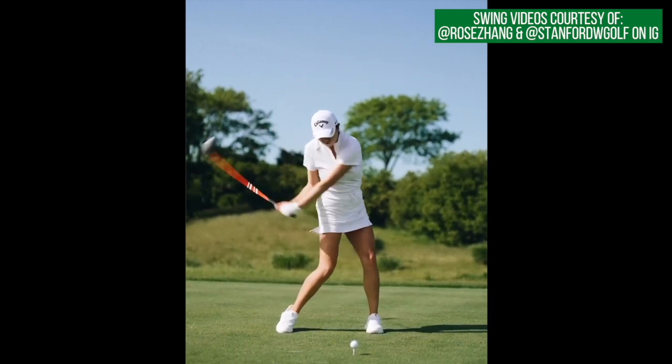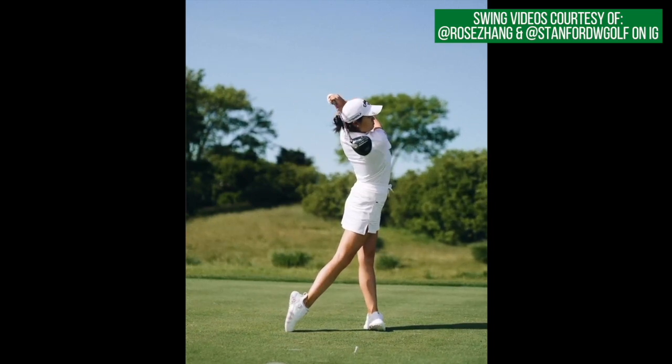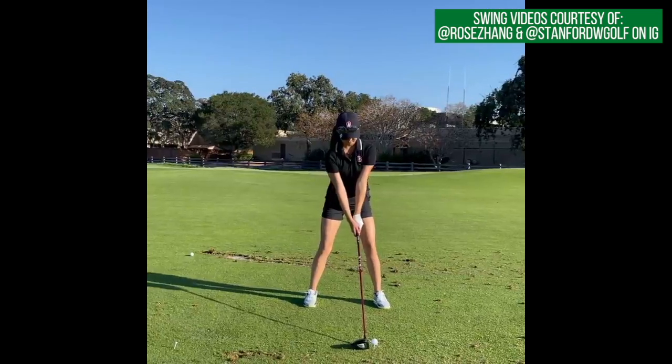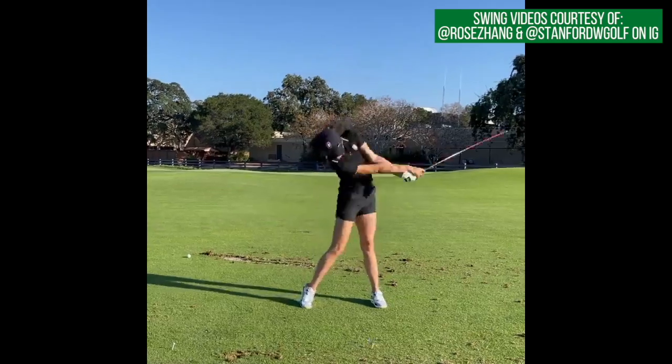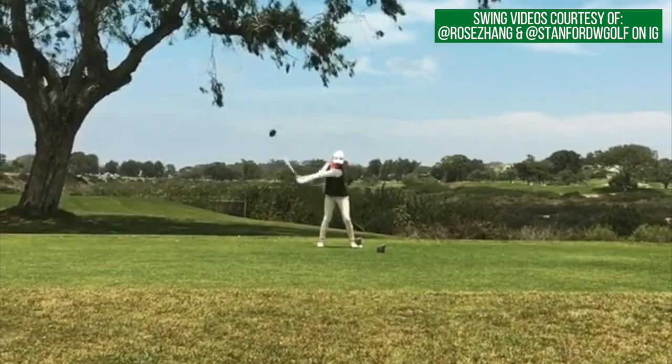We will often see a decent amount of knee flex from someone who's doing a lot of leveraging the ground and having a very powerful, long golf swing. That's not Zhang's game. We're going to talk more about that later on, but for what she does and the mechanics of her golf swing, this address is perfect.